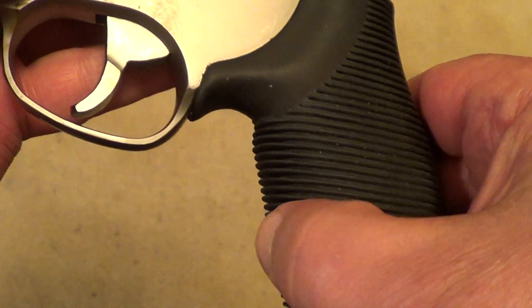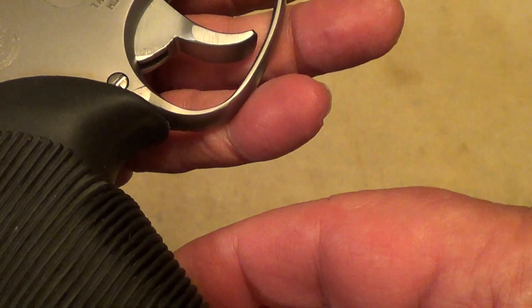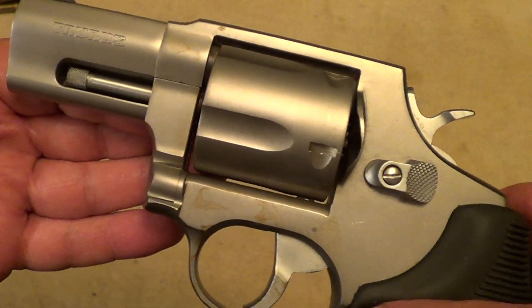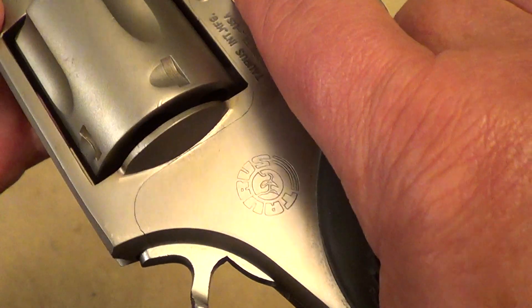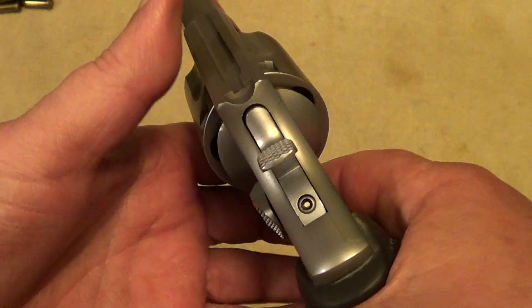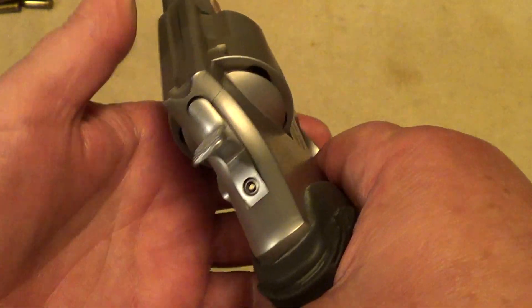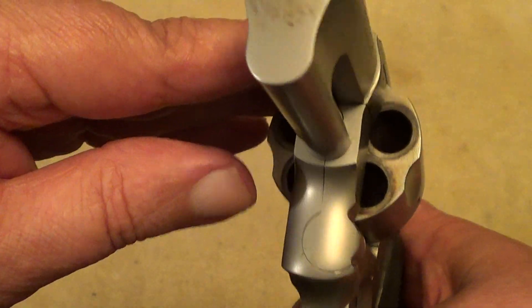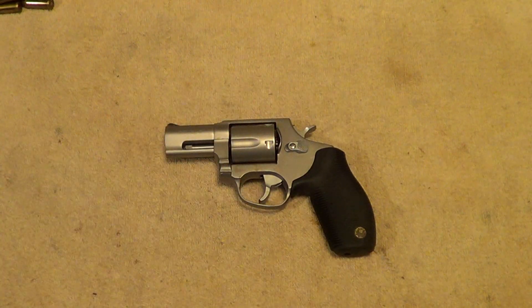Especially the design of these grips really helps soak up some of that felt recoil. It is a fairly heavy gun to carry around, but for its size, you get a reasonably good trigger pull - not like a Smith & Wesson, but not too bad. Well, thanks for watching.